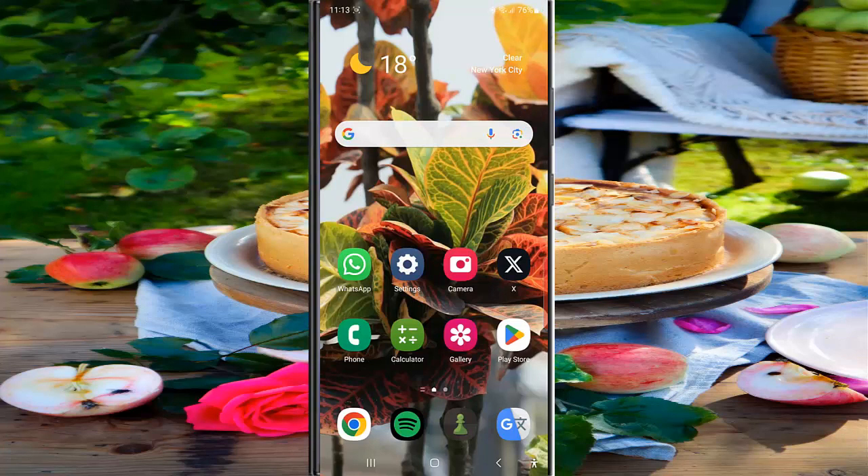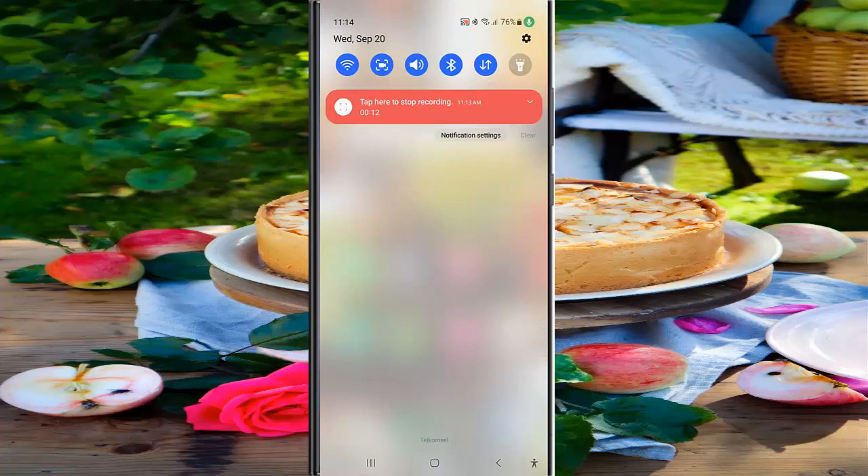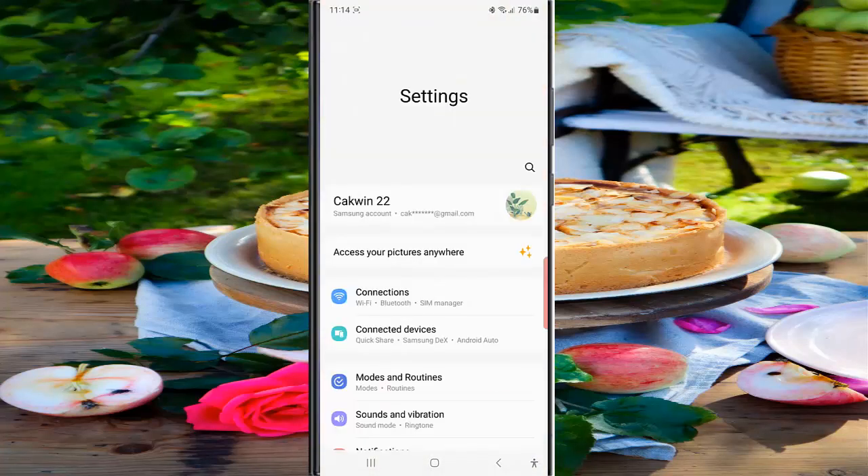To silence the custom notification in the fully charged notification routine on the Samsung Galaxy S23 Ultra, swipe down from the top of the screen, then tap the Settings icon, and tap Modes and Routines.